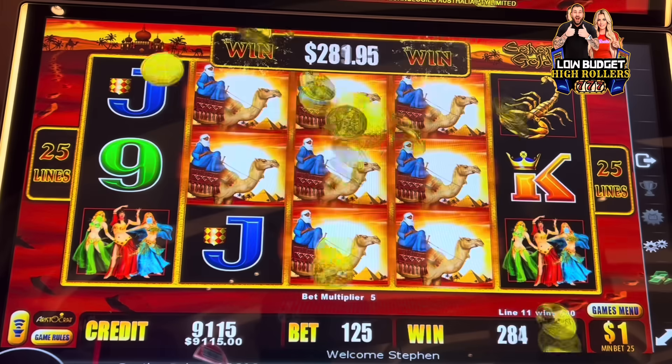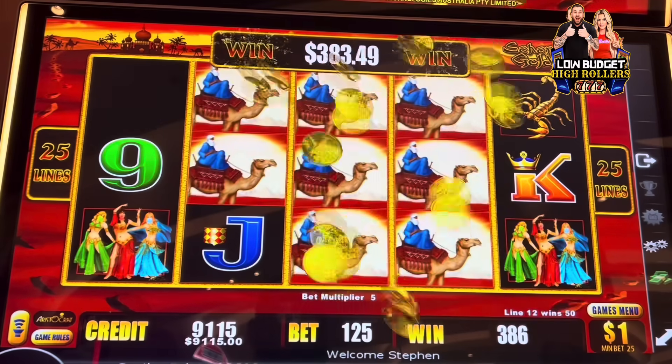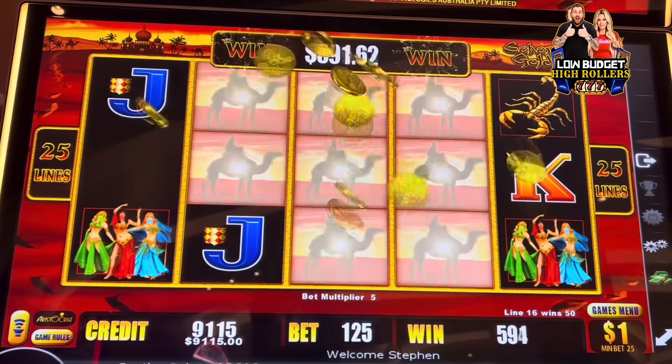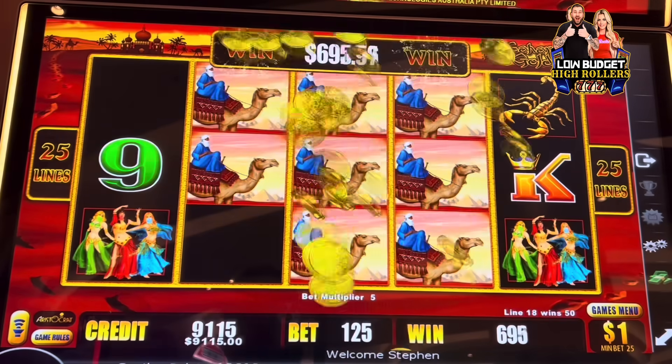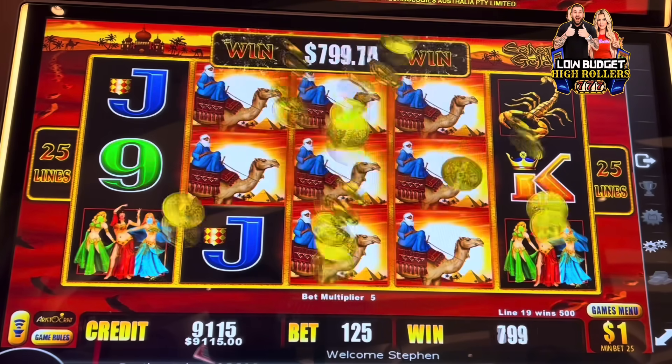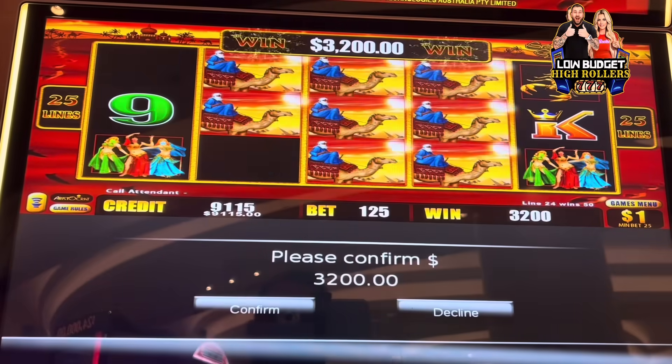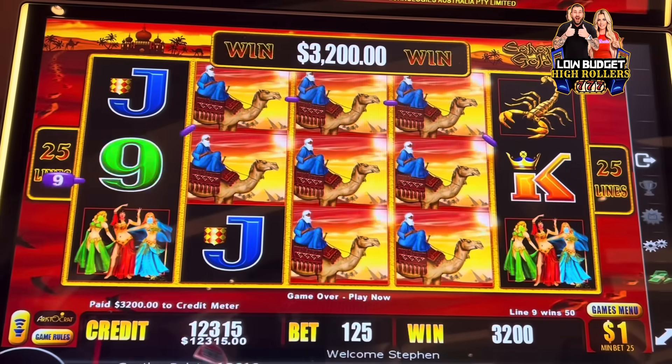What do you guys think it's going to be? I'm going to say like five, six grand — what do you think? Five. I don't know, it's counting slow. 3200 — we'll take it! Alright guys, we'll get this one and we'll be right back.